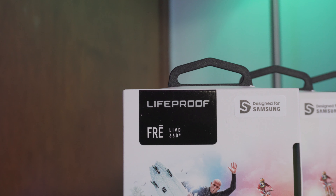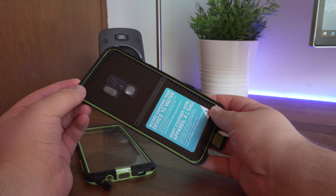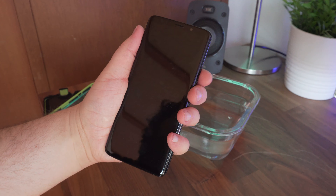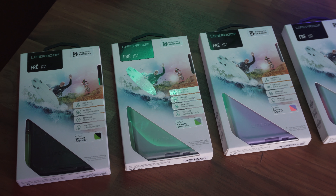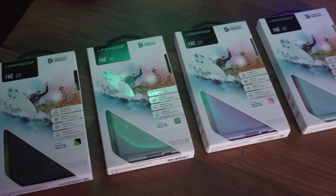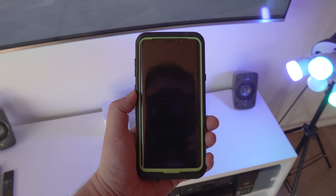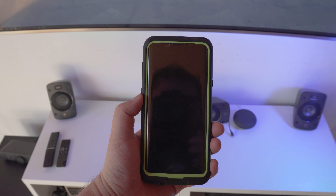To sum up my thoughts, I really like the Lifeproof Frey — it's probably one of my favorite cases at the moment and it's an instant recommendation. While on the pricier side, I would still recommend it to protect your investment. A special thanks to Lifeproof for providing the case for this review. Please note that all the opinions in this video are my own, and nobody saw the video before it was published.